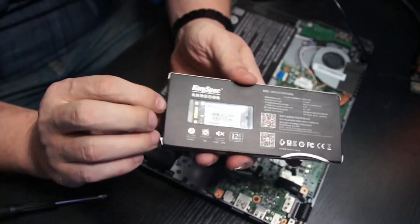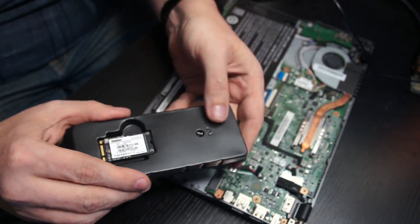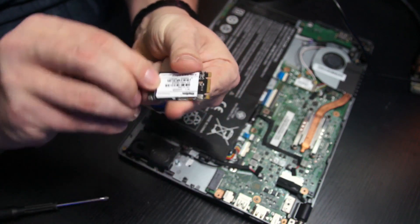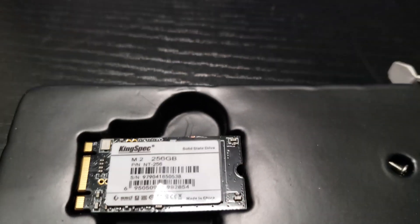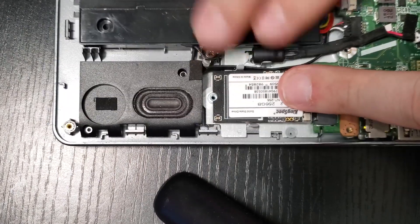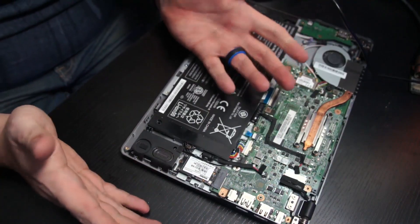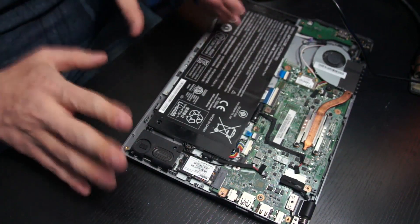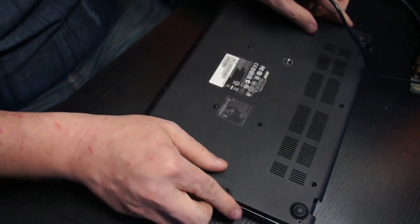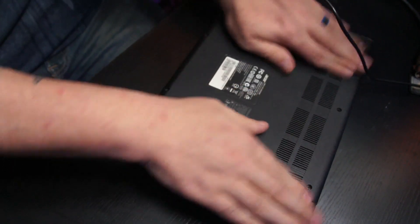Here is the KingSpec SSD M.2 drive I got from Banggood — a 256 gig model. They include an extra retention screw, which I really like. We've got our M.2 drive here; let's go ahead and slide this in, making sure it's pushed all the way in so that none of those contacts are showing. I'm just going to reuse the screw from the old drive. And just like that, we've replaced the M.2 drive — now we put the bottom of the Chromebook back on and make sure everything is clicked into place.